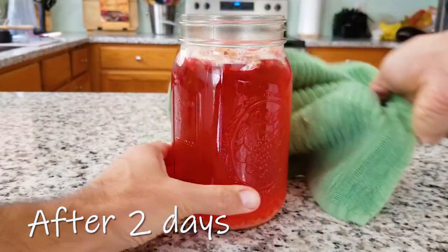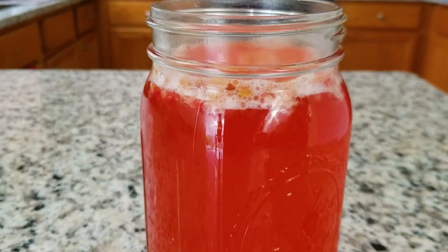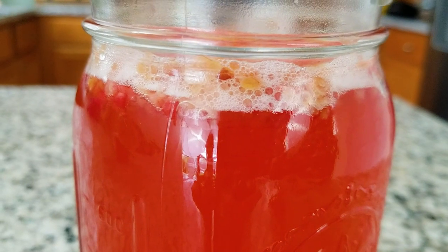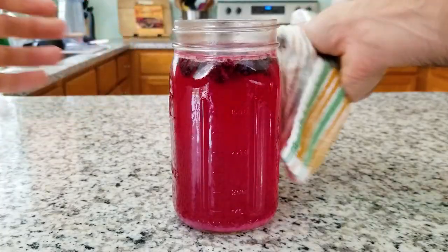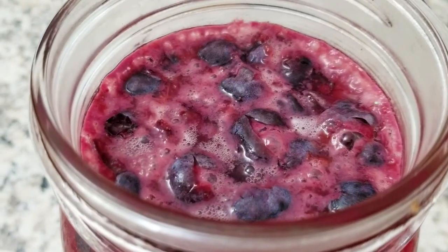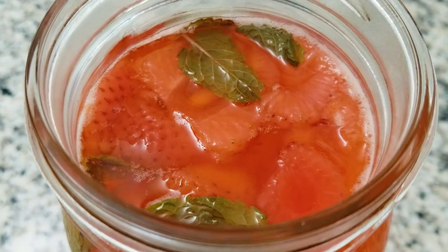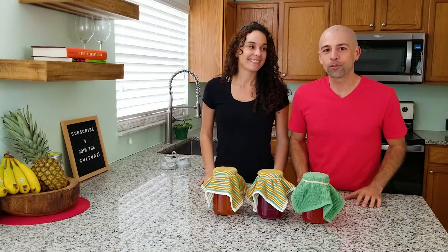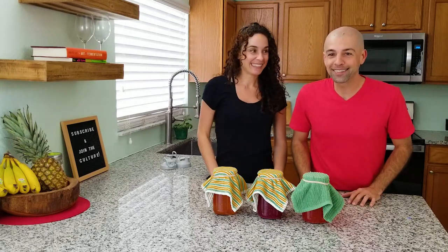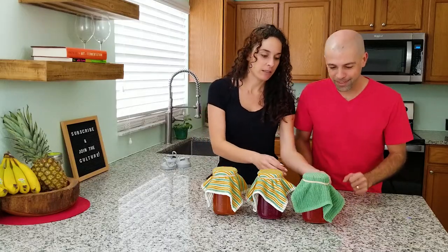After two days of secondary fermentation, the raspberries are starting to lose their color and there are steady small champagne bubbles. It's fermenting quickly and it smells pretty strong, almost alcoholic. The blueberry batch is starting to see a few bubbles and doesn't smell quite as strong as the raspberries. The strawberries are seeing their first signs of bubbles and getting pretty frothy on top. This batch has now been fermenting for three days, so we're ready to unveil and have a taste test. It's been smelling so good — let's see what they look like.